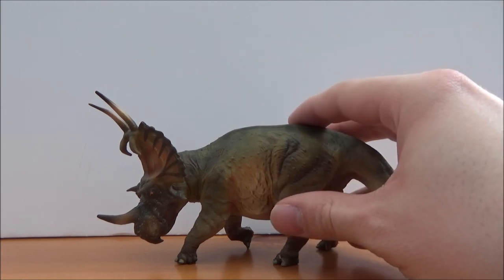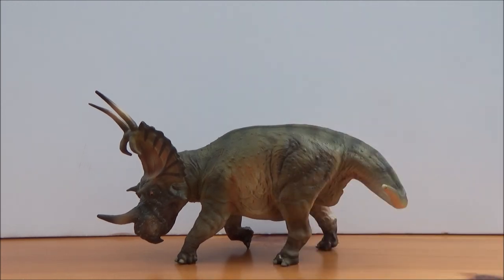I hope you guys have enjoyed this review. Please like, comment and subscribe. My next review I will be taking a look at the Safari Limited 2017 Tylosaurus, so look out for that very soon. Stay tuned for my next review — take care and have a great day, bye!